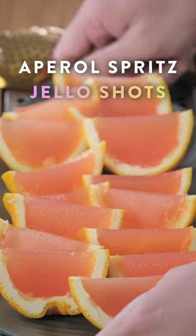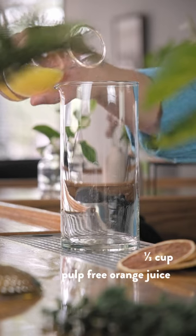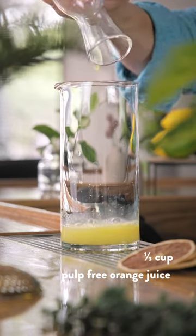Today we're going to answer an age-old question: could we eat an Aperol Spritz? The answer is yes. To start off, add a third of a cup of pulp-free orange juice to your mixing glass.